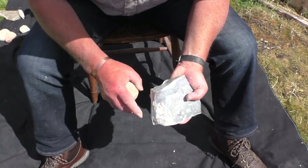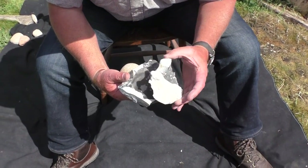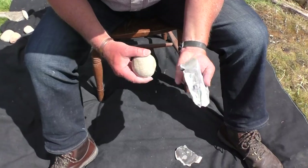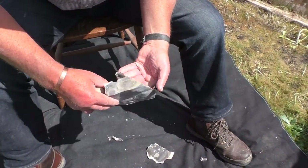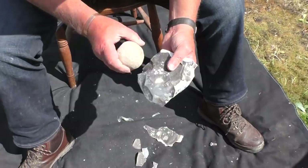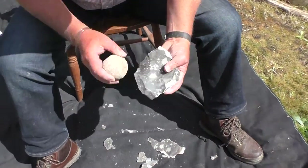Here we see somebody actually making a flint axe. It's a process called flint knapping. The flint knapper is using a round hammer, just like the sphere we saw in the pit. Flint is very sharp, so please don't try this yourself. It took the flint knapper about 12 to 15 minutes to make this axe. Here we have speeded up the film so you can see the complete process from start to finish.